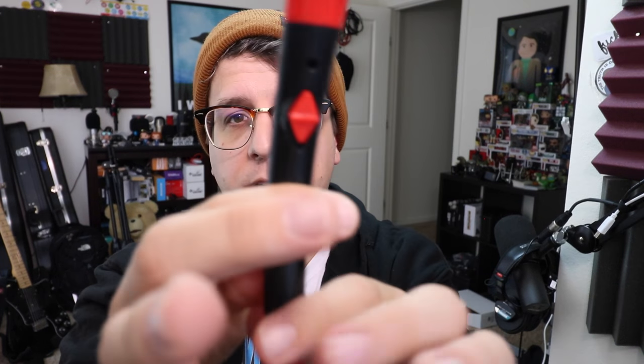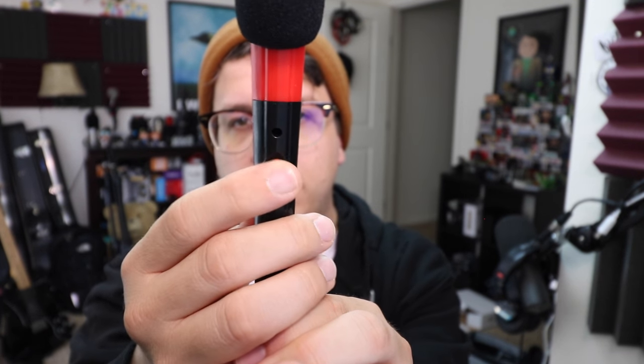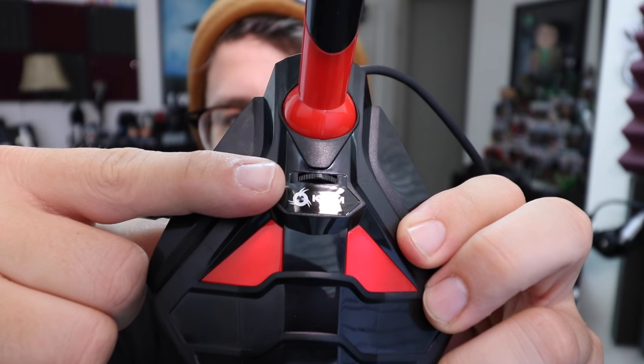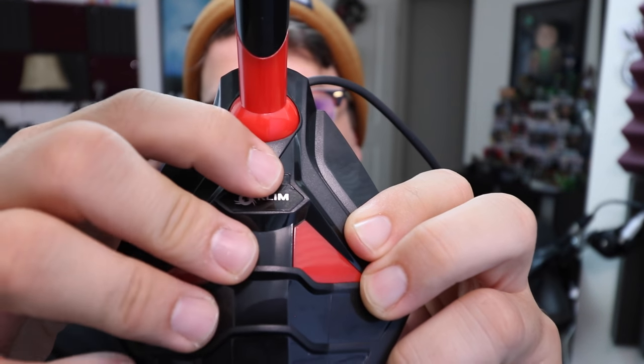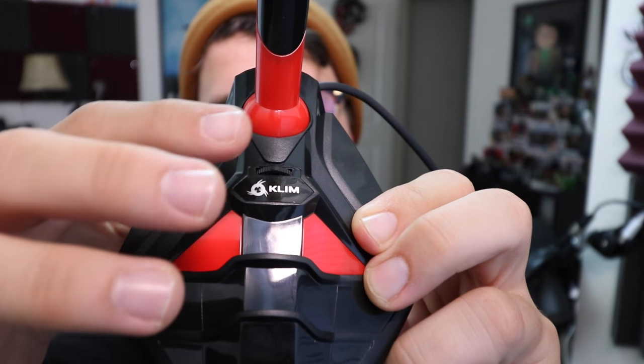As far as features, it does have a neck that articulates to help get the microphone into the correct position. It also has a mic mute switch on the neck. On the base of the microphone it has a toggle switch that turns the LED lights on and off, and this toggle switch also adjusts the volume of the microphone. I'm personally not a fan of this toggle switch because there's no way of telling what your actual microphone gain on the mic is set to.